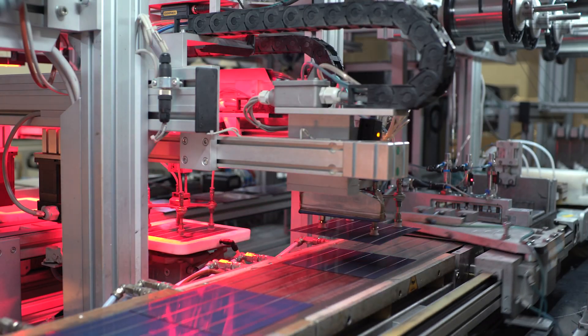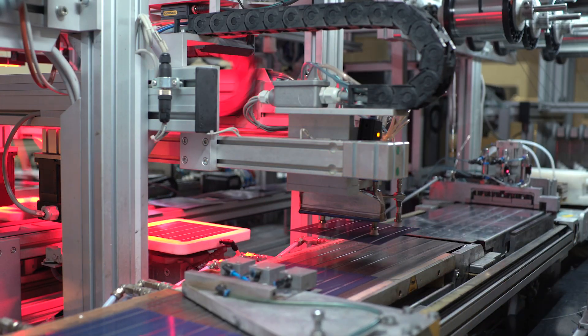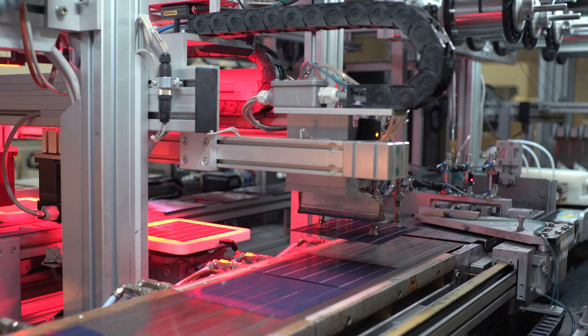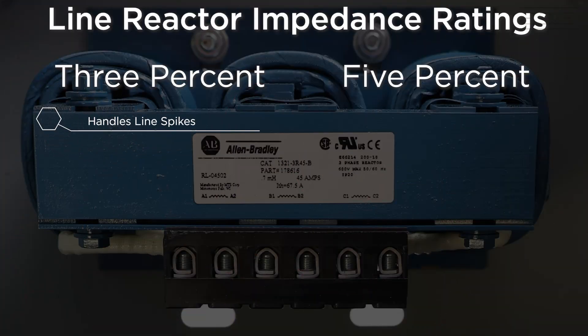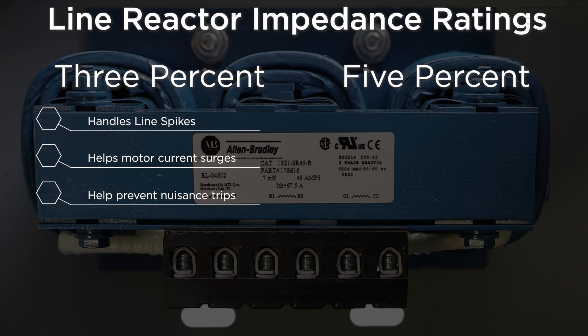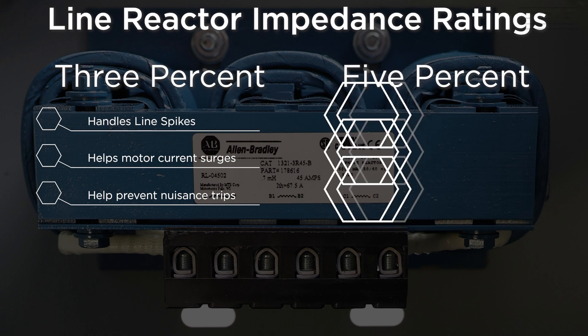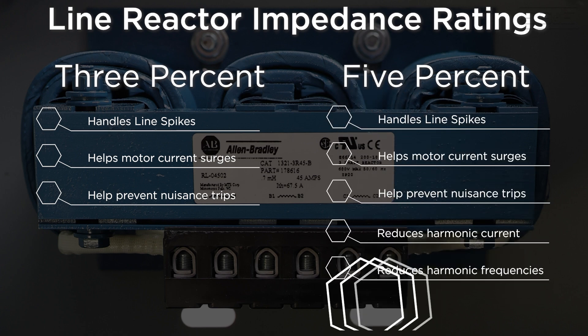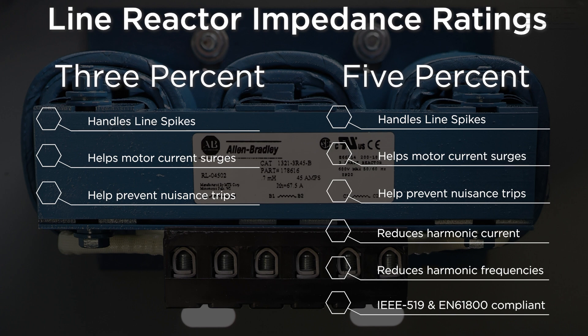Selecting the appropriate impedance rating is critical for optimal protection and performance of your system. 3% line reactors are typically sufficient for line spikes and motor current surges and will help prevent nuisance tripping of drives and circuit breakers. 5% line reactors have the added benefit of reducing harmonic current and frequencies, as well as helping you comply with IEEE 519 or EN 61800 standards.